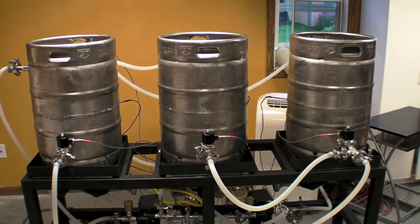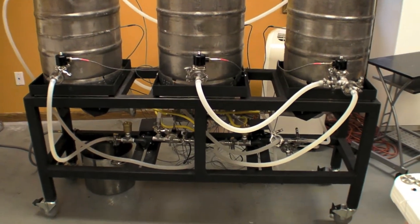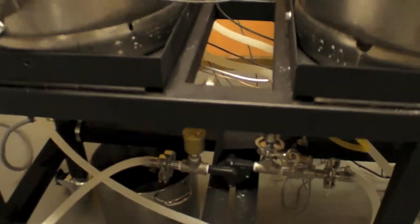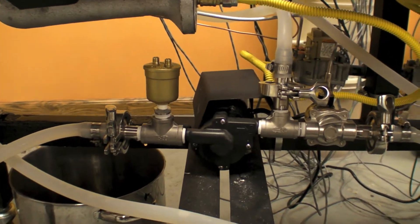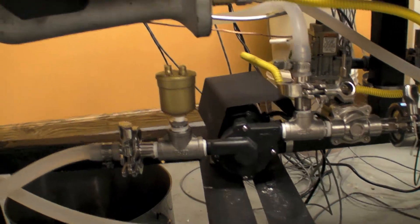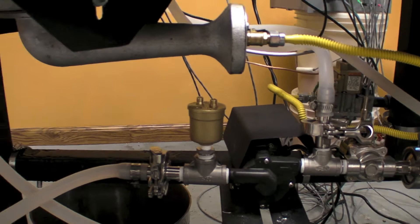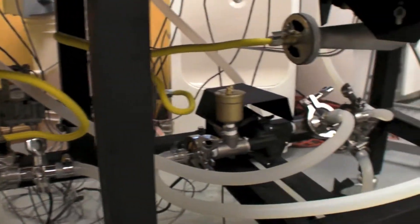We're doing our first liquid test of the brew system. You can see everything hooked up here, with the pilot lights going and all the valves. We originally had to add a special valve that's going to let all the air bubbles out. And we only have one leak, so that's pretty good for right now. We're going to fix that later, of course.